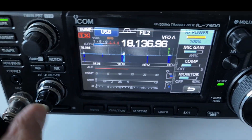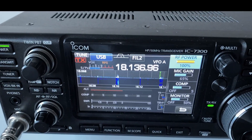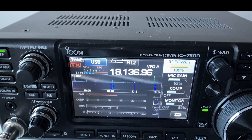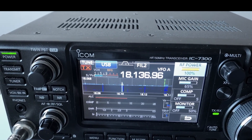Here's a QSO received on the antenna: a station calling with a 5-9 report, located north of the Arctic Circle — a good demonstration of what the 17-meter band can deliver. The Hustler range of verticals are very good antennas.